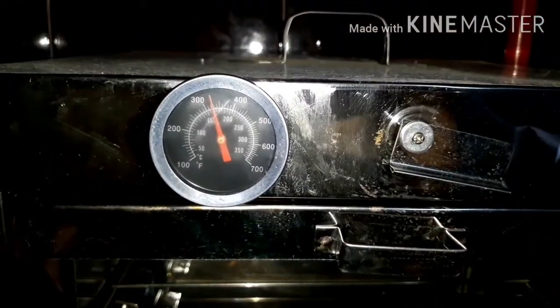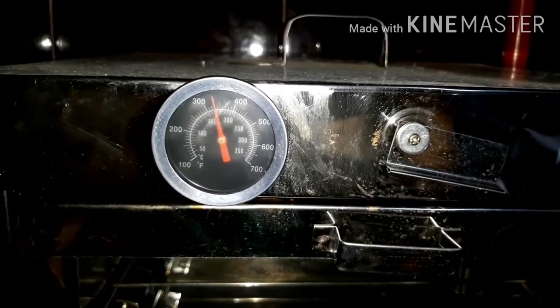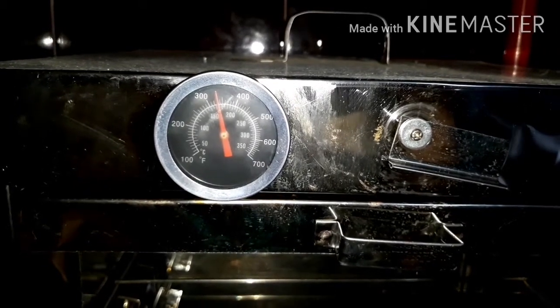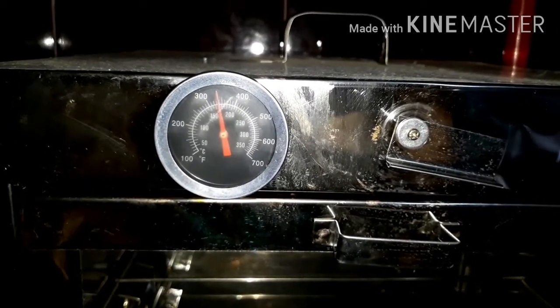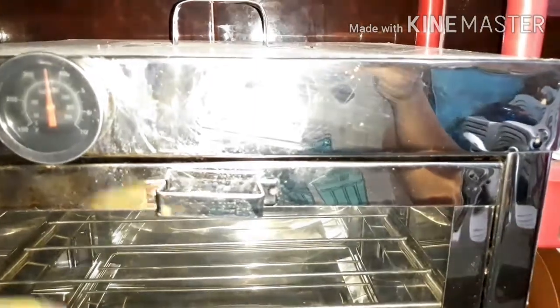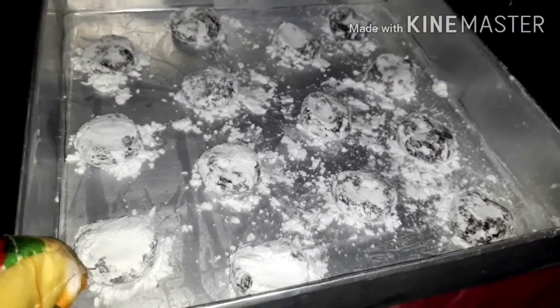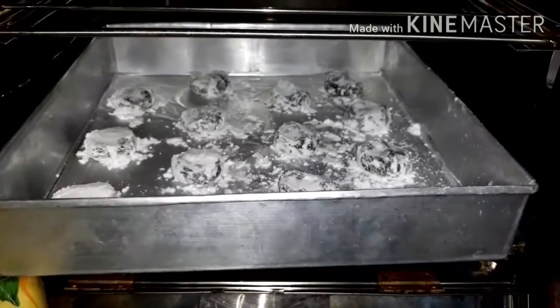Habang painit ng painit po ang ating oven, paangat na paangat din po yung temperature niya. Kaya malapit na pong mag-350 degrees Fahrenheit. At atin na pong ilagay ang ating crinkles. Be careful lang po kapag gumagamit kayo ng oven — dapat nakasuot po kayo ng cloth hand gloves. Atin na pong ipasok ang ating lulutuin na crinkles. (As the oven heats up, the temperature rises. It's almost at 350°F. Now let's put in our crinkles. Be careful when using the oven — you should be wearing cloth oven gloves. Let's put our crinkles in now.)